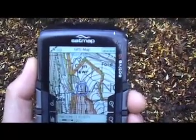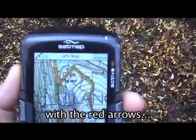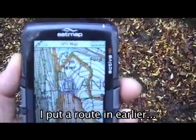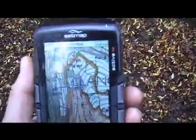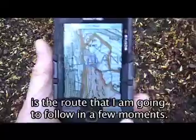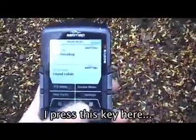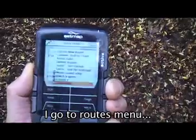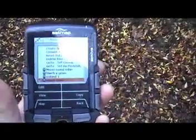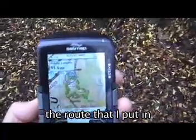And then you'll see here the yellow line with the red arrows. I put a route in earlier, and this is the route I'm going to follow in a few moments. So if I want to check that route, I press this key here, go to the Routes menu, and I can now view the route that I've put in.